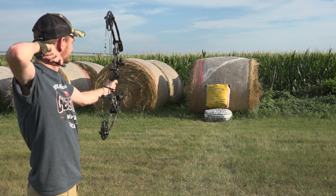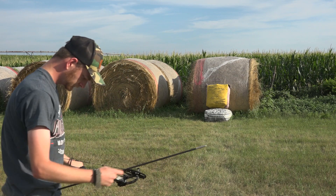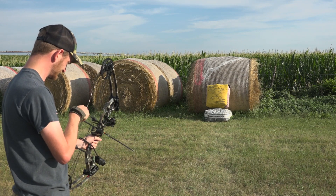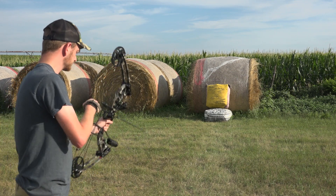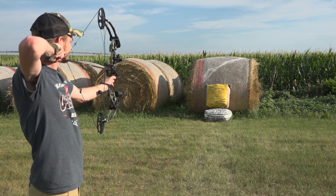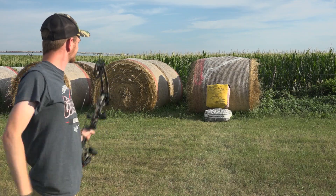I found two arrow setups that rivaled my previous best. One was the 300 grain arrow with a 300 grain practice tip, and the other was the 300 grain arrow with a 225 grain practice tip. So the three finalists are all 300 grain arrows — one with 175 grain tip, one with 225 grain tip, and one with 300 grain tip. I'm going to go back and paper tune those combinations to find the perfect arrow.